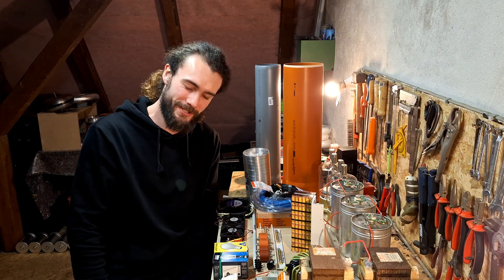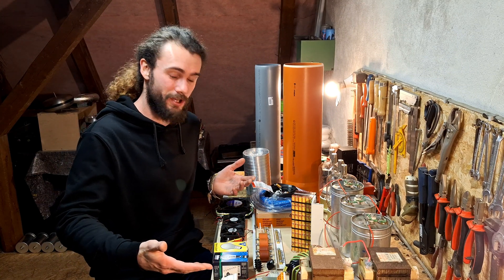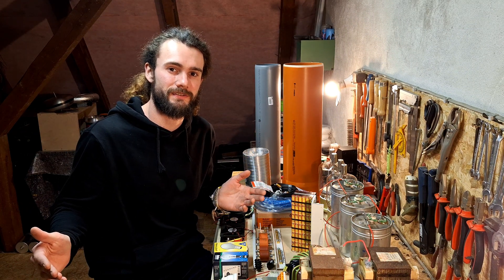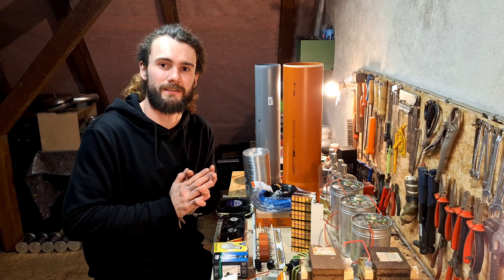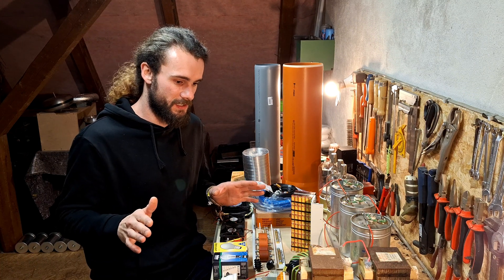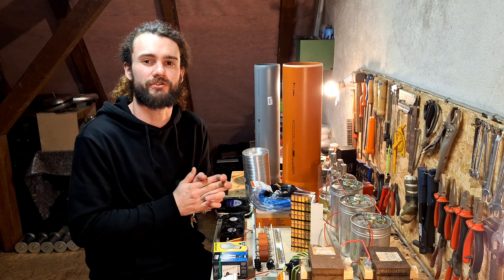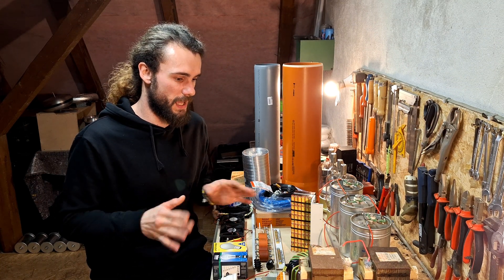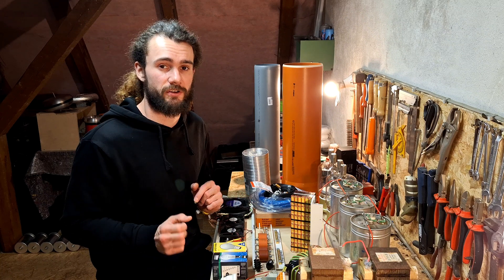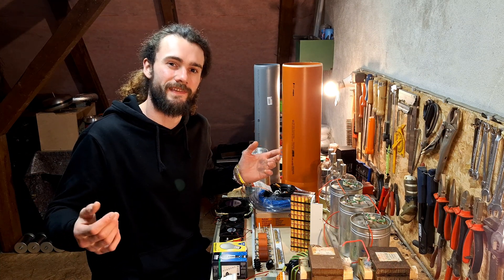Hey everybody, welcome back to a new video! I completely disassembled my old Tesla coil, as you may know from my previous videos. I got some additional parts that I want to show you, and later we'll build some little stuff. I want to talk about the plans I have in mind for designing this new Tesla coil.